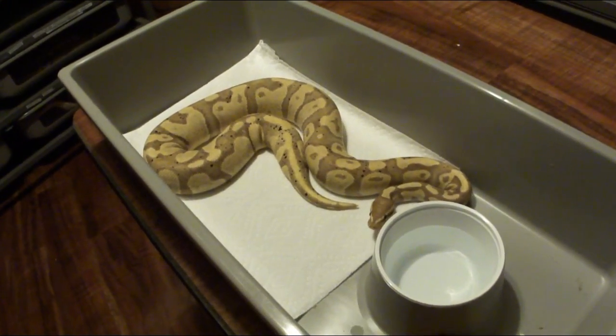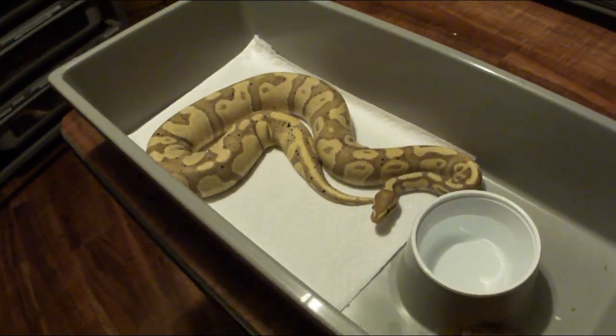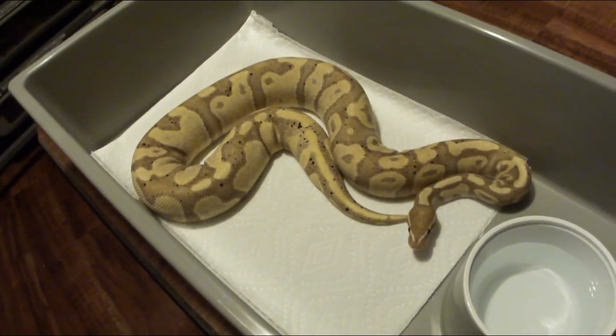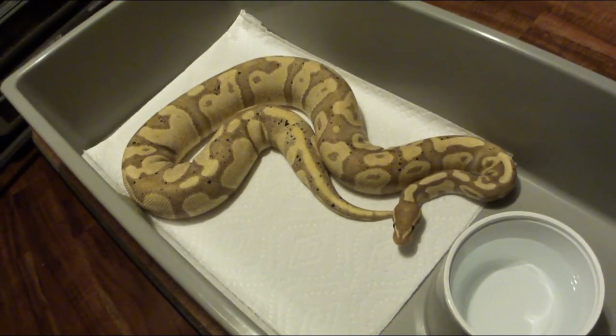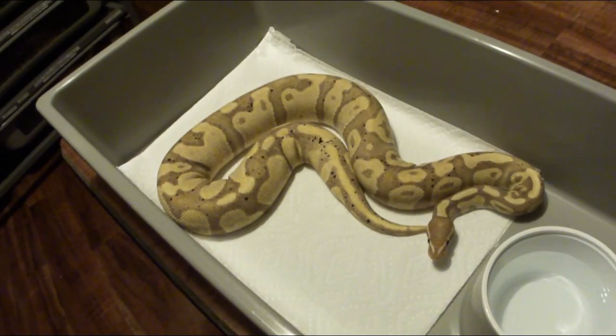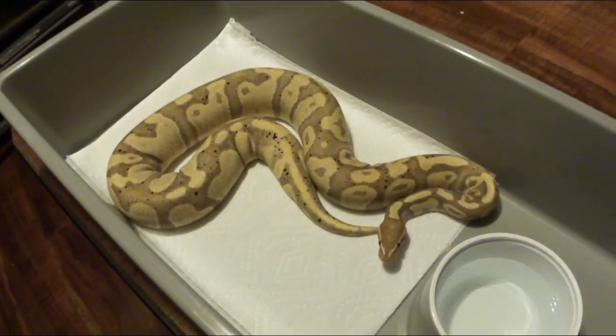One person named it coral glow and the other named it banana, and come to find out all these years later it's exactly the same snake. So when I say this is a coral glow, it's the same thing as a banana — it just came from a different line. I actually bred him and had two clutches, so let me pull a few babies from one of his clutches.